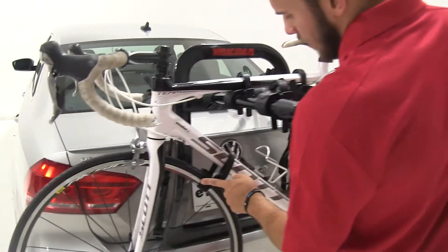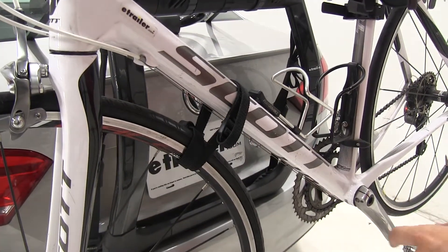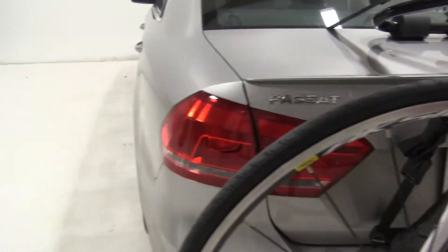If we look at this strap up here, it's securing our front wheel to the frame of our bike and preventing it from turning too much and making contact with our vehicle or with other bikes.